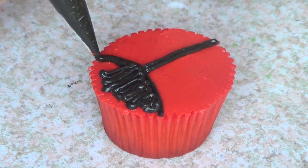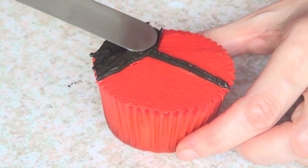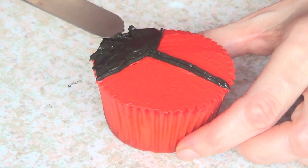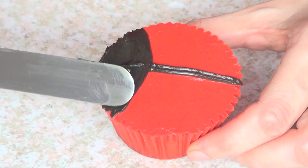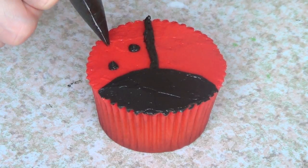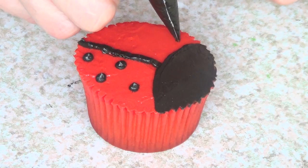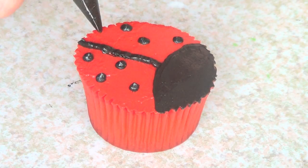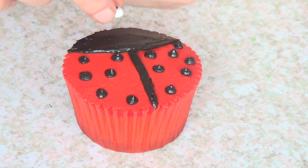That part is supposed to be like the face, so I'm just going to flatten with my spatula again. Then I'm going to add some dots in this part, kind of like simulating the body of the ladybug. A lot of people add chocolate chips in this part but I didn't have any, so I just went with what I have. And then I'm going to add some tiny eyes.